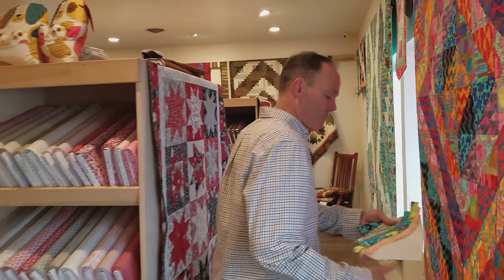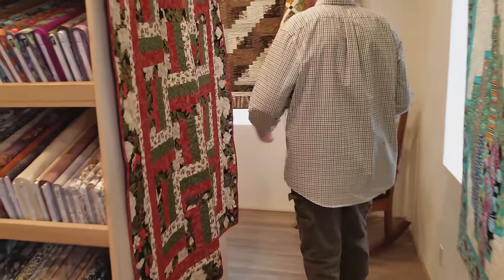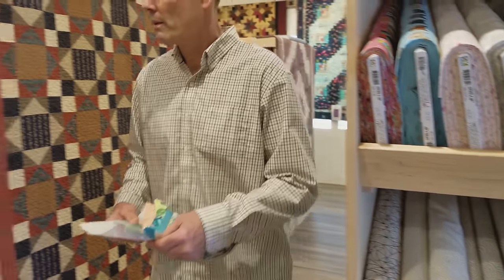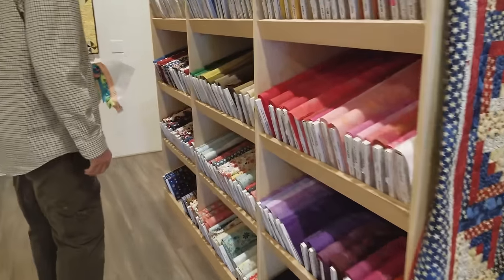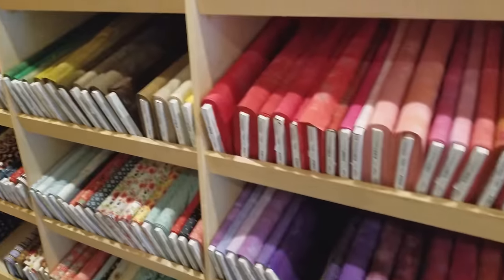Donna asked me to come down and find a coordinate for this project, so I'm in our shop here. I have something in mind from Moda — their grunge line. I'm looking for a color called sugar cookies. I'm looking for where they put the grunge. Moda makes this nice line called grunge. I'm looking for something called sugar cookies. I don't know if I have it — it doesn't appear.